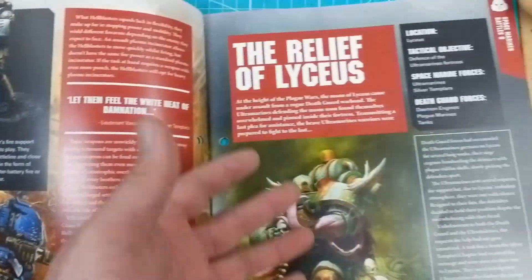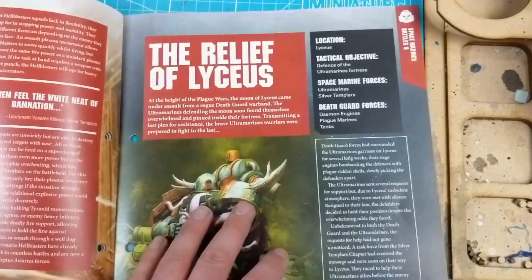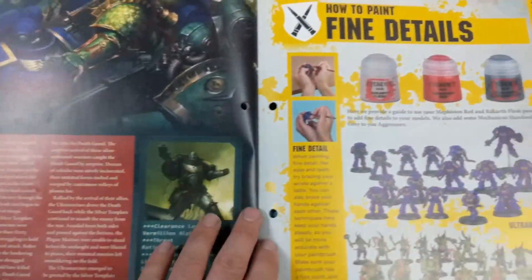The Relief of Lycus. I should probably read these sometimes before going through them, but I'm guessing some Death Guard stuff and just another story. That is awesome.